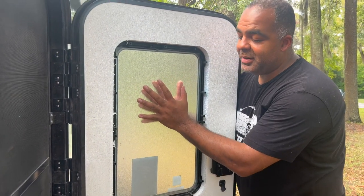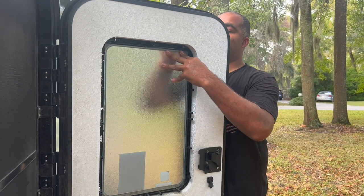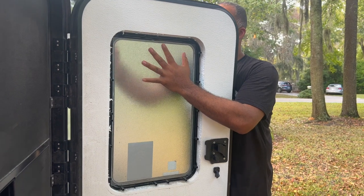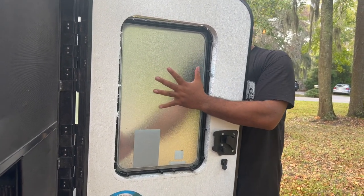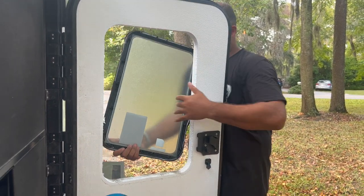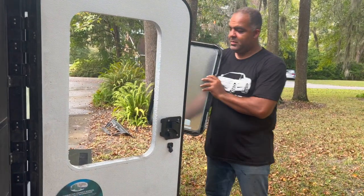This is a lot better than cleaning a window. Does that one not want to come out? There it goes. The window is separating, so be careful. Window's out — time to put the new one in.